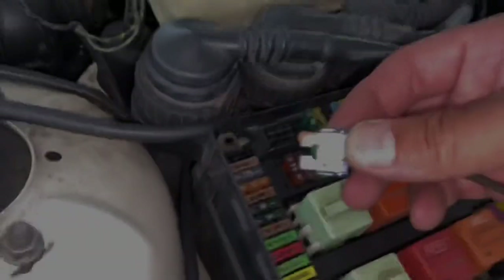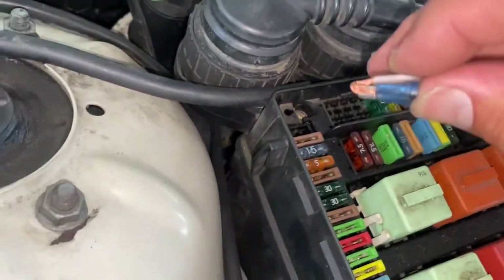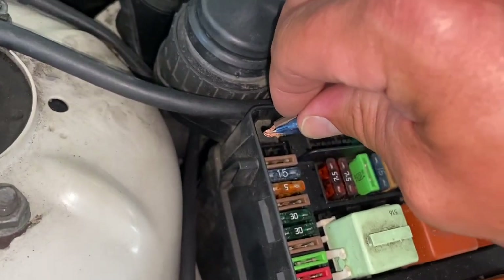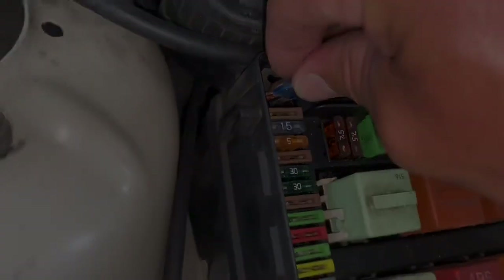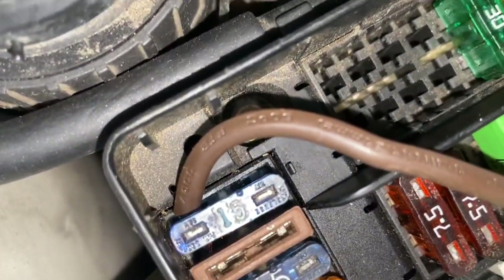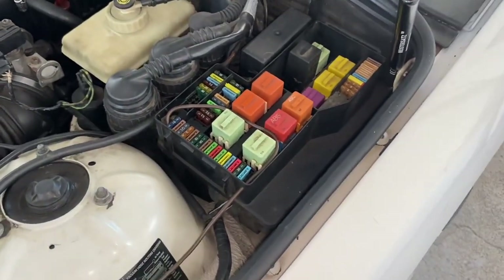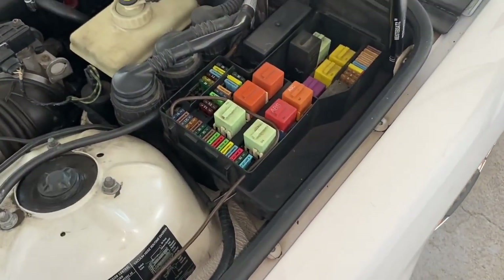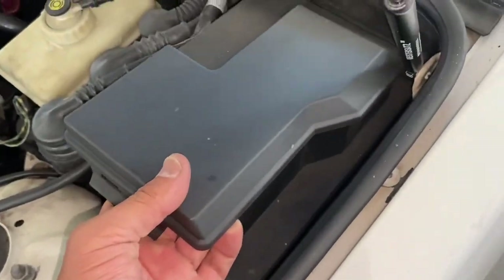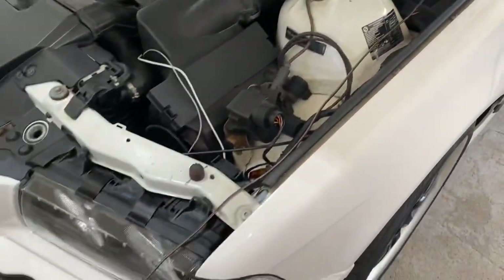I got it. Just plug it in — totally worked. Now we can put our cover on and we are done at the fuse box, guys. We're not going to have to go in here again. We're moving on to the next phase.